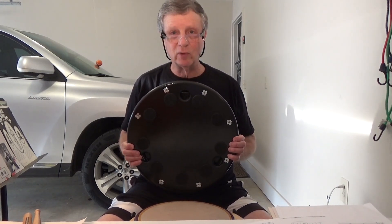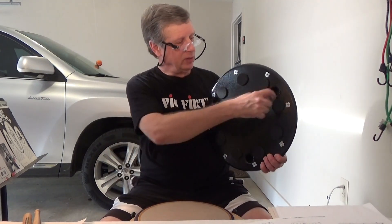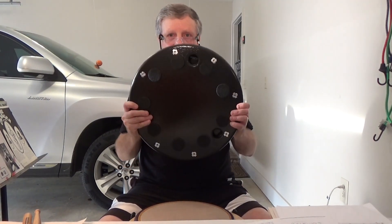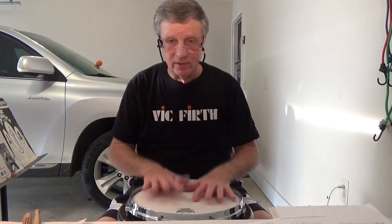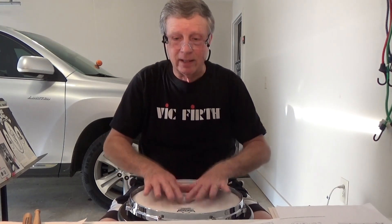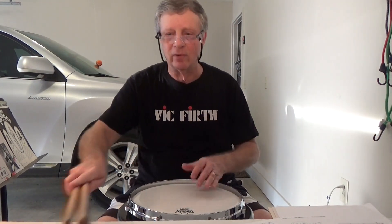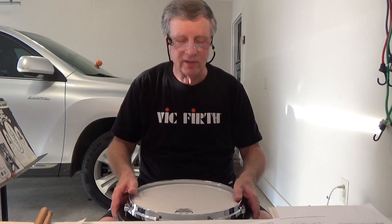It fits perfectly onto the slim pad, which fits perfectly onto the piece of wood I bought at Lowe's for about eight bucks. If you want to put it on a drum stand, there are three holes drilled and you can position it onto the three prongs of the stand. I'm choosing not to do that because this pad will not leave this house — it will not go to the schools where I teach. No one will touch this pad.